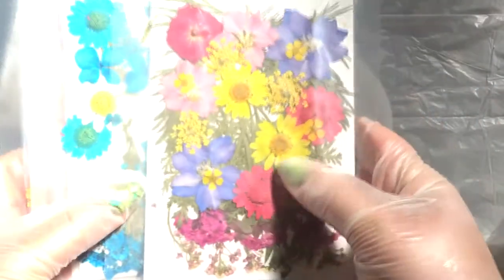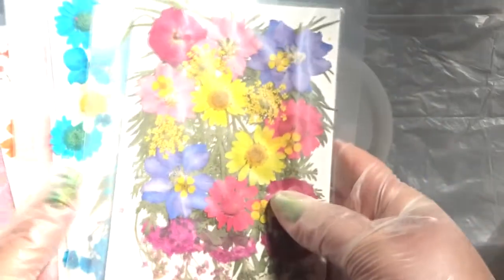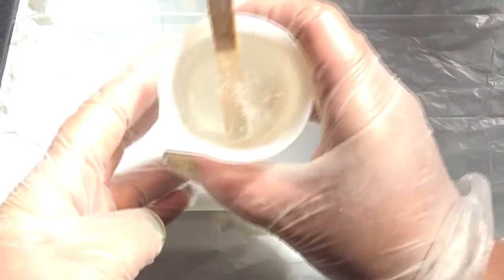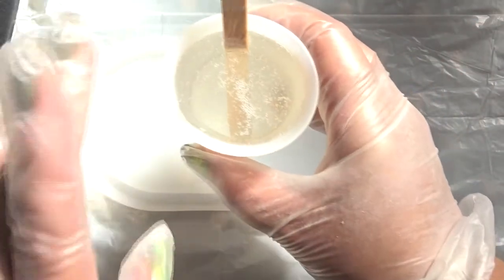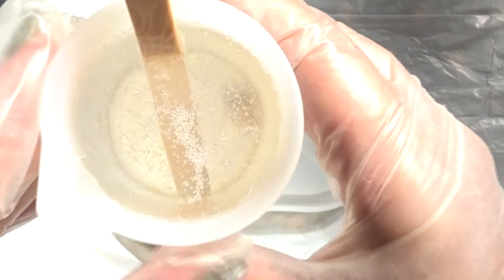Hi, welcome back to my channel. Today I'm going to be doing a resin dish — or plate, or whatever you want to call it. I recently got this mold off AliExpress and wanted to give it a try. I also received these beautiful dried flowers, so I'm going to put them in the dish and make a flowery dish and see how it turns out. I've got my mold and resin ready — just using normal casting resin — and I'm giving it a second for the bubbles to rise like I normally do.